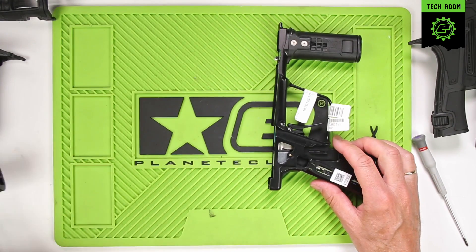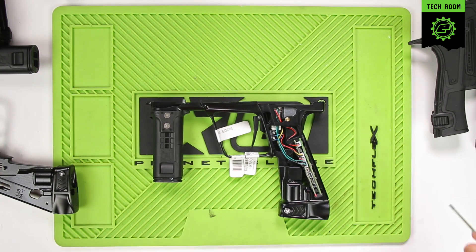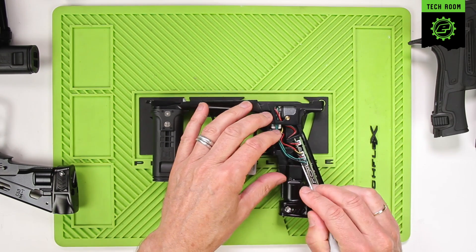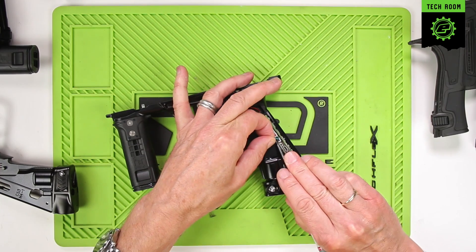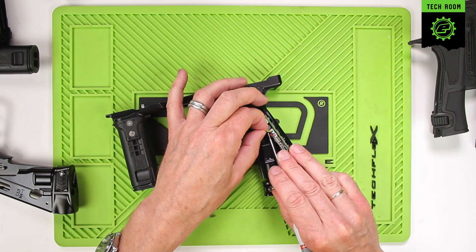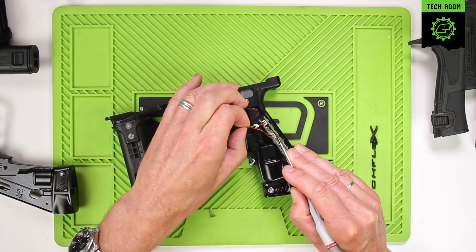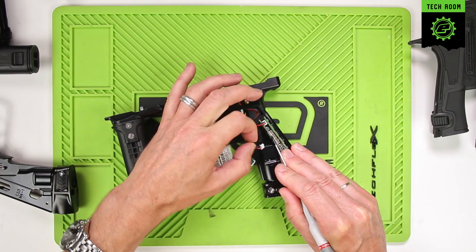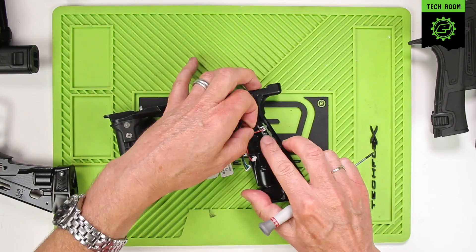We'll place the mech frame to one side and strip out the electronics from the electro frame. Start by unplugging all the wires — very carefully, one at a time, lift up the cables and pull the plugs out of the board. Try not to bend the wires too much as you unplug them. There are four different plugs to take out.